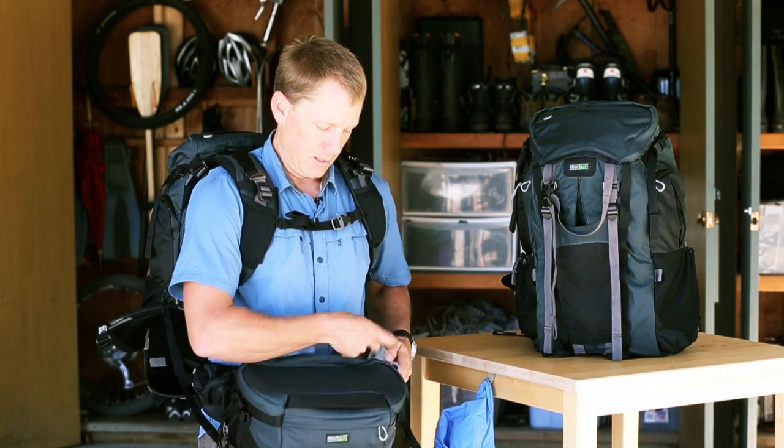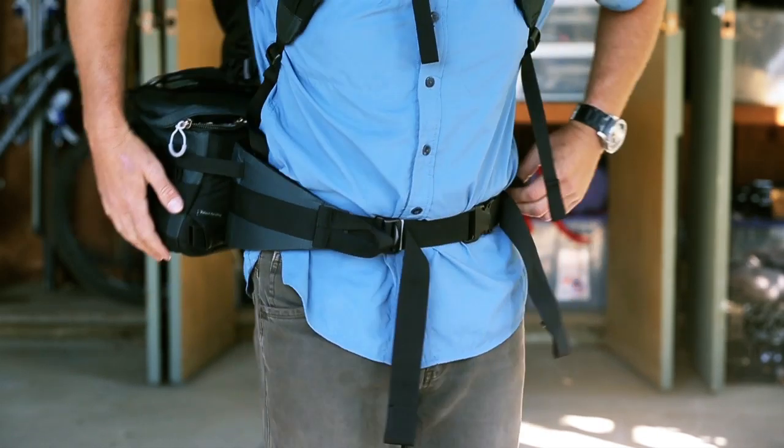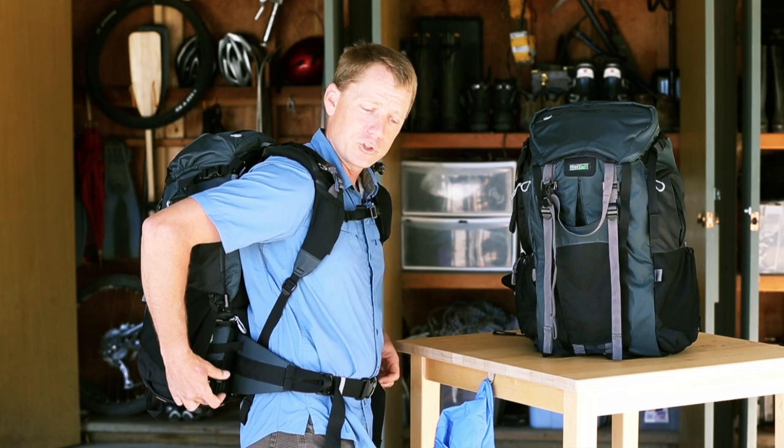When you're done shooting, simply rotate the belt pack back into the lower compartment of the bag and snap the door flap shut.